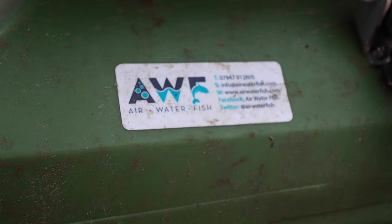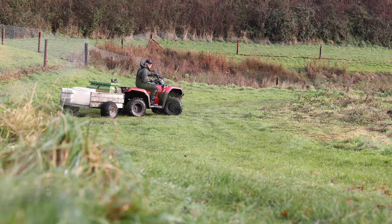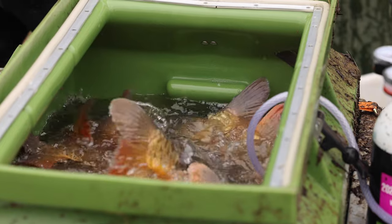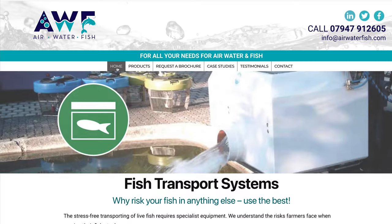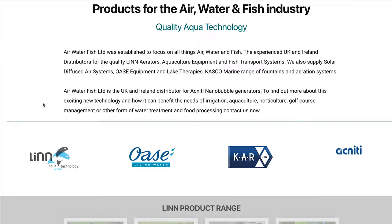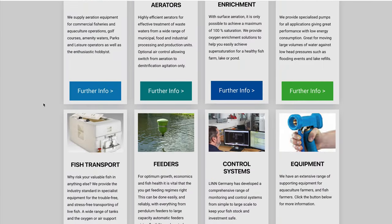I want to thank Air Water Fish for supporting this video with some of their products — they're the UK distributors of Linn transport tanks. I've been really impressed with the transport tank for the scale I'm producing fish; it's absolutely perfect, a lot smaller than what I was using and designed for the job. The other components that come with those transport tanks are all available from Air Water Fish — very helpful people. We'll catch you all on the next video.